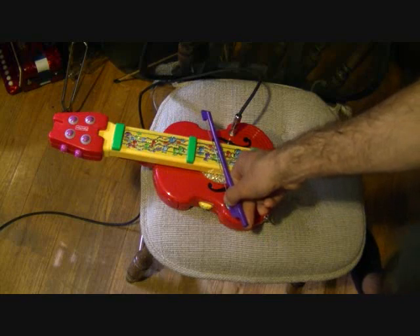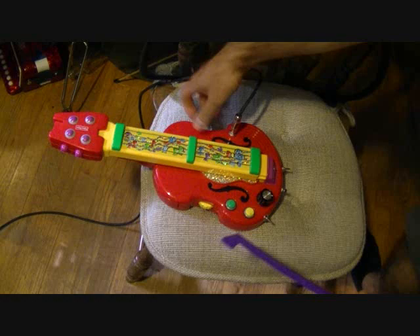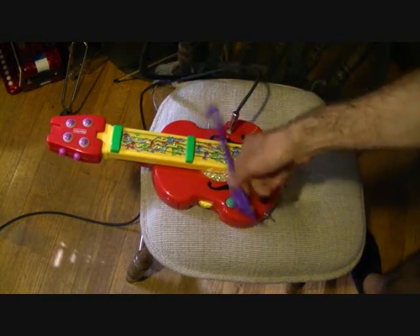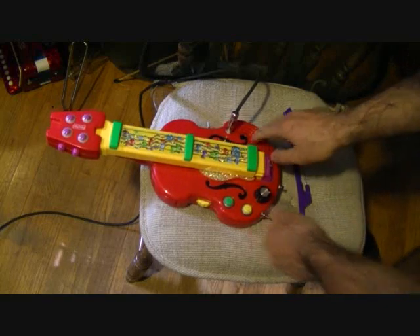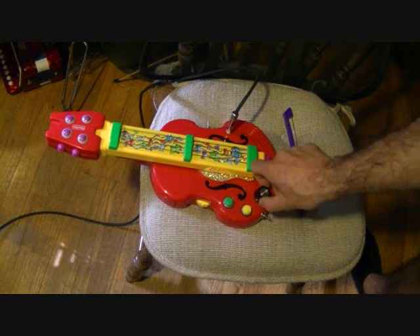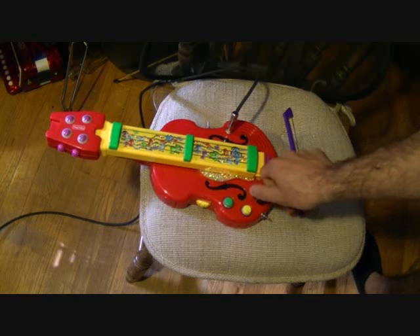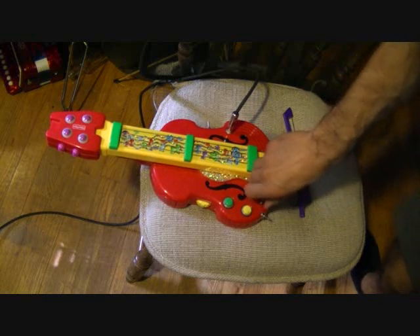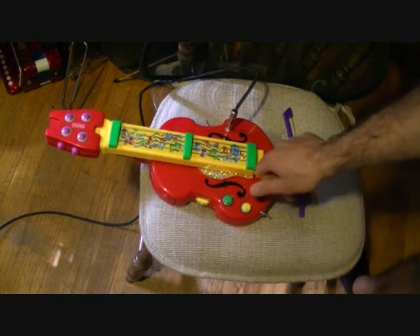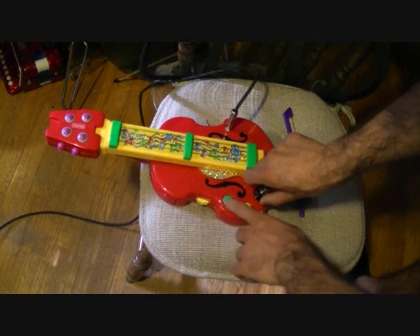You can just hold this down and it will sustain as long as you want to hold it. That's not always that convenient though. So this switch on the side will just hold whichever pitch you are on — it disconnects this. And the pitch control affects the sounds themselves too.